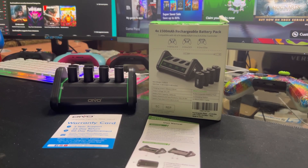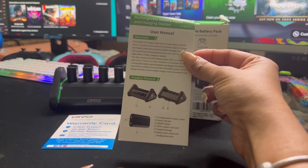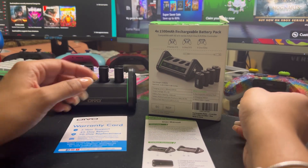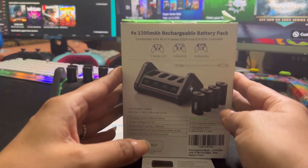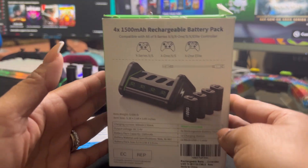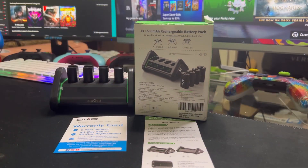This charging station only comes with the user manual. It also comes with a warranty card in case you guys decide to secure your product. And it's compatible with Xbox Series X, Xbox One, and Xbox One Elite. So there you have it guys, it's a great product. I'm excited. I'm never going to run out of battery ever again when I'm gaming.